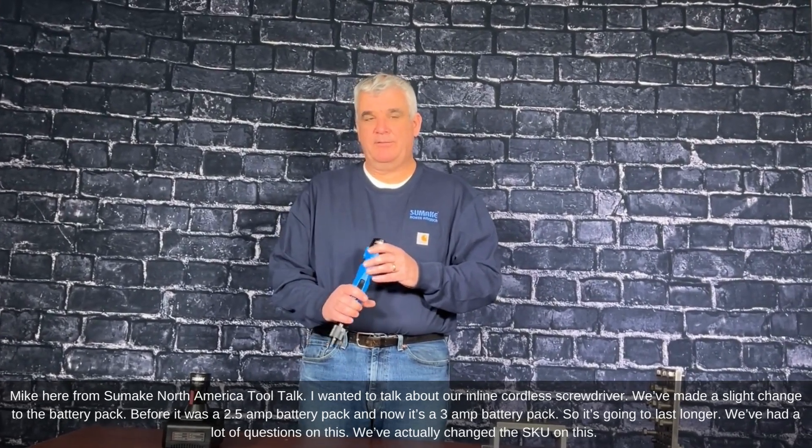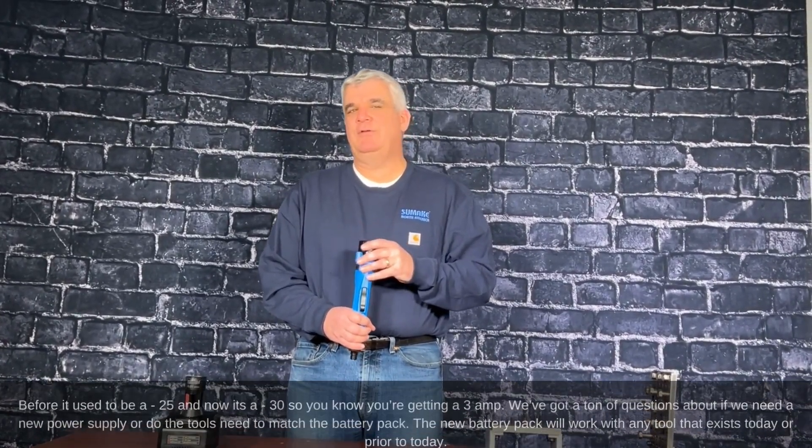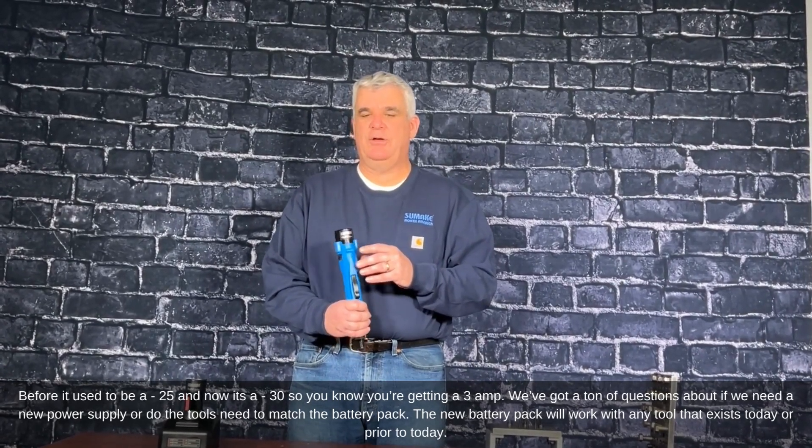We've had a lot of questions on this. We actually changed the SKU on this. Before it used to be a dash-25, now it's a dash-30, so you know you're getting the 3 amp.